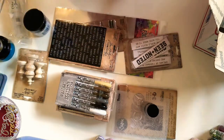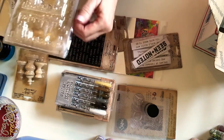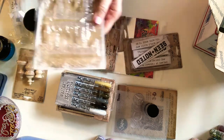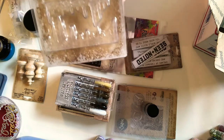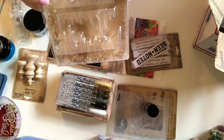Another project I want to work on with the vignette boxes is a Christmas project, and I finally got these icicles. I've been wanting these for a long time, so finally got the icicles.